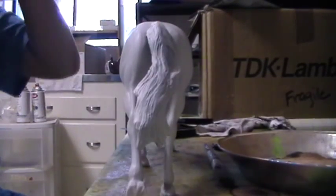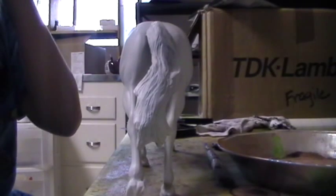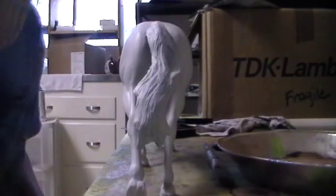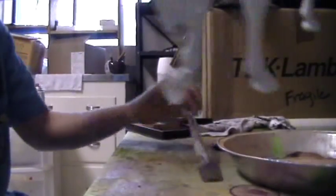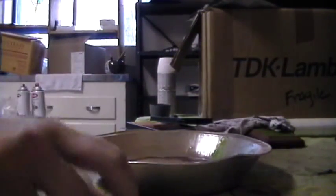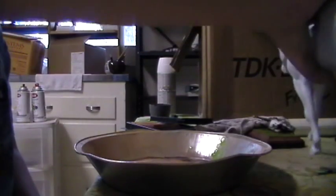I'm assuming you guys can see me. I took off my respirator just because I need to talk to you about some things. So what we're going to do is we're going to need our pan here, and I always like to start with the darker areas of a blue roan.